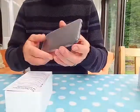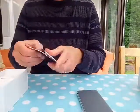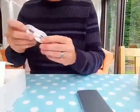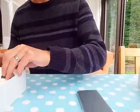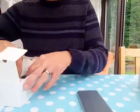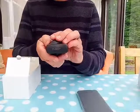First things first — instructions, charging cable, and a UK plug.